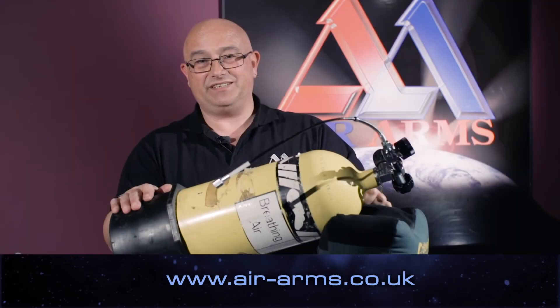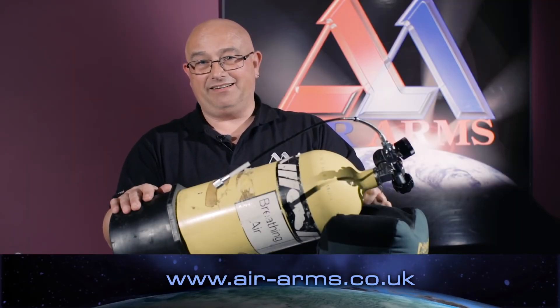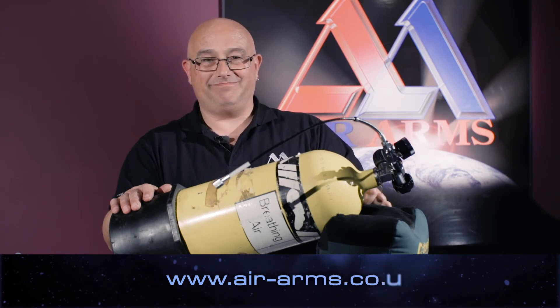Thank you. Please visit us at our website which is air-arms.co.uk. Thank you.